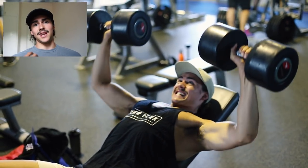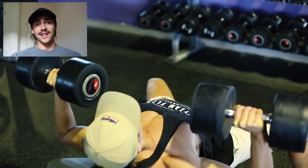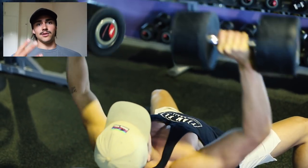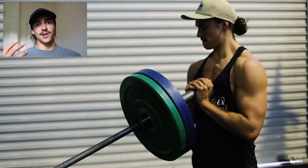The incline is another compound movement and it's just going to target your upper chest more — hence why we did incline. It's good to do two big compound movements when you're training chest or any muscle group really.